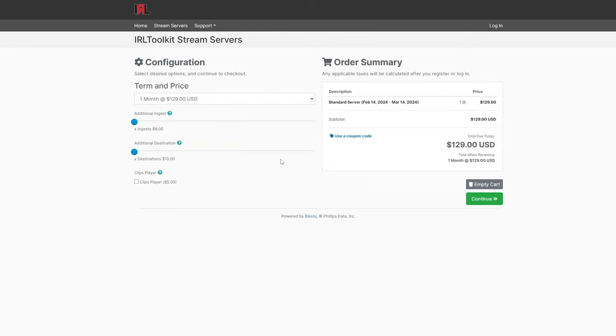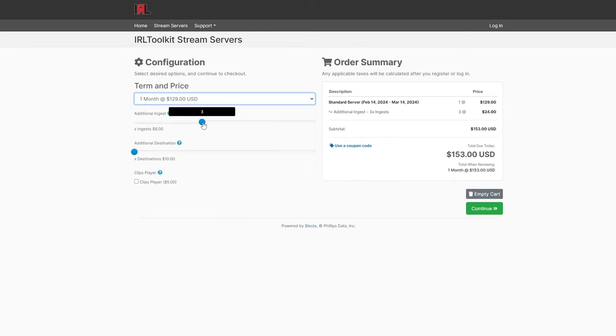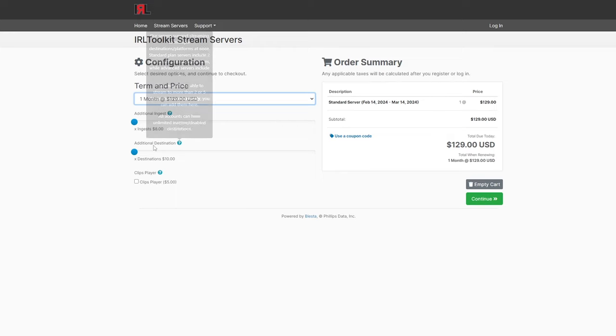On the next page, we're able to add additional ingest or video feeds coming into the server, as well as additional destinations or platforms. By default, standard servers have two destinations and advanced servers have five. So if you need to stream to YouTube, Twitch, Kick, Facebook, etc. all at the same time, you can either get the advanced server or add additional destinations via the slider.